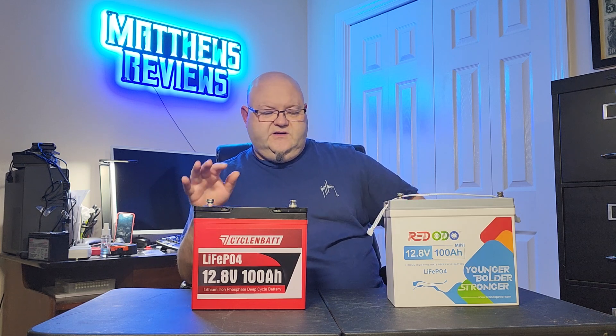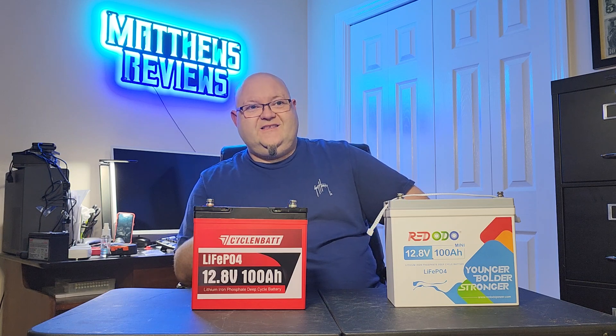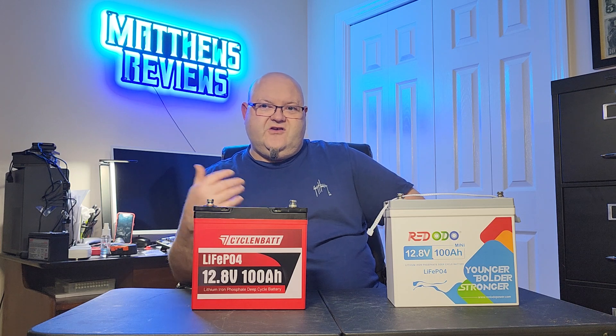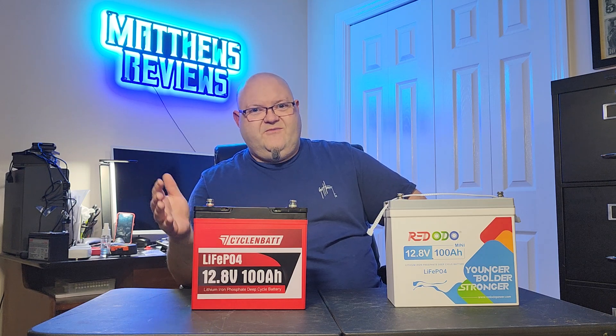This one here is more powerful than the Redodo. This one has a 150 amp BMS, where the Redodo only has a 100 amp BMS. They said it can do 300 amps for like five seconds. I've seen one of the other YouTube reviewers push this thing to its absolute max, and it did well over five seconds — so it's probably the most powerful 100 amp hour mini battery I have ever seen. It's supposed to shut down after five seconds and it did not shut down. While it's impressive, running past 300 amps for more than five seconds means it's going to get hot on the inside and could cause overheating. As long as you don't push it past those 300 amps for five seconds, you'll be good.